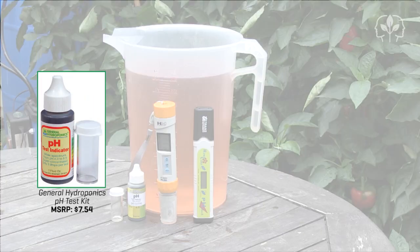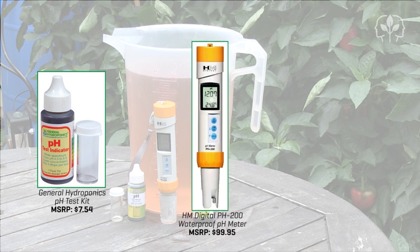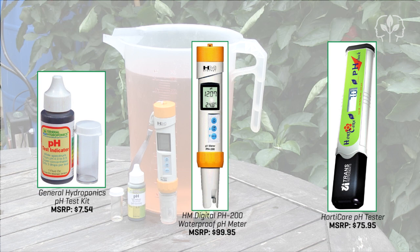Once using a budget liquid litmus kit, once using my HM Digital pH 200, and once with my backup HortiCare pH meter manufactured by Trans Instruments.